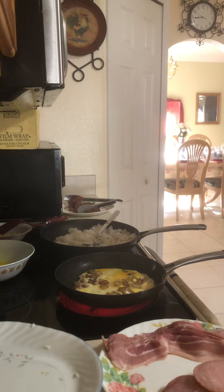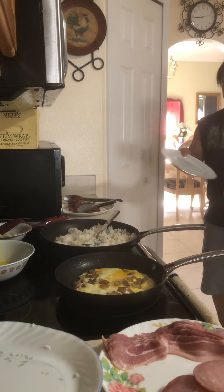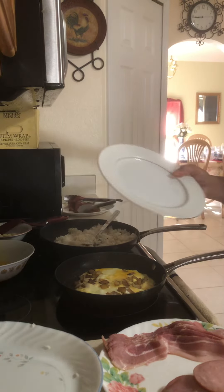Now we're going to plate everything. Let's put it on a nice plate.